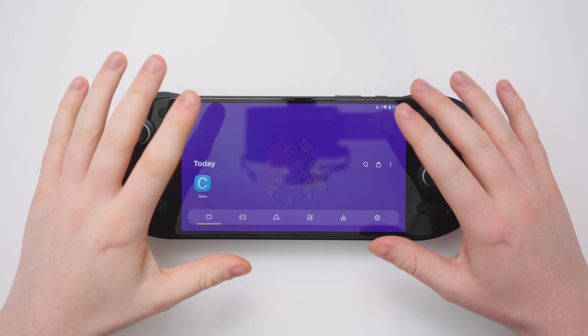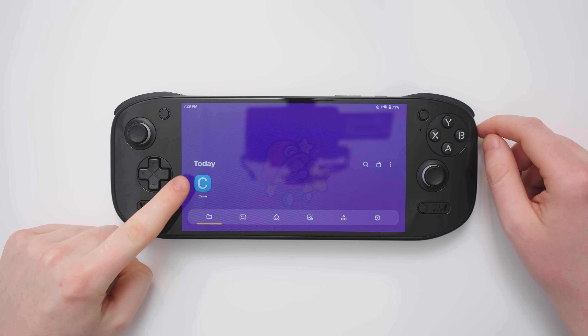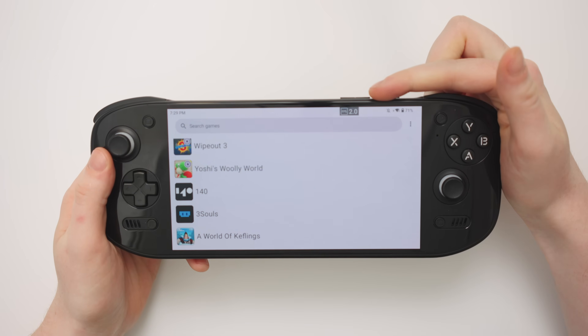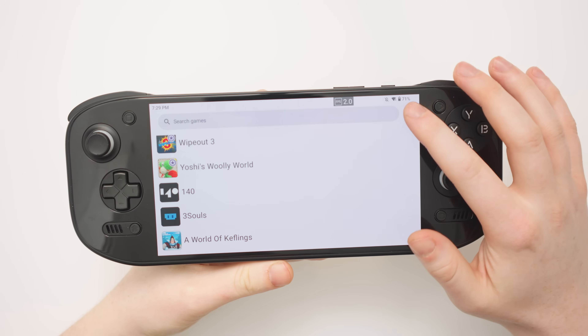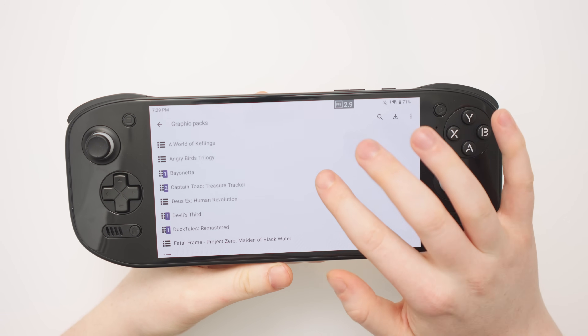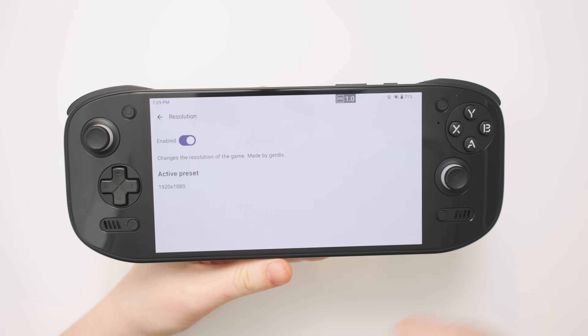Hello everyone and welcome back to the Ryan Retro channel. In today's video we're going to be looking at the new build of Simu for the Odin 2 Portal. I have the frame counter at the top of the screen and where possible I have gone into each game's graphics pack settings and changed the resolution up to 1080p.